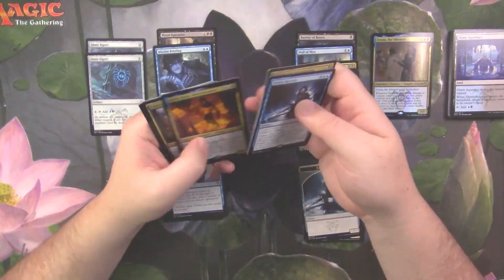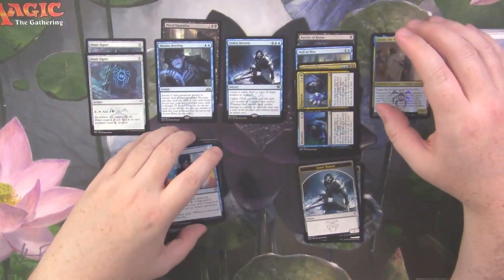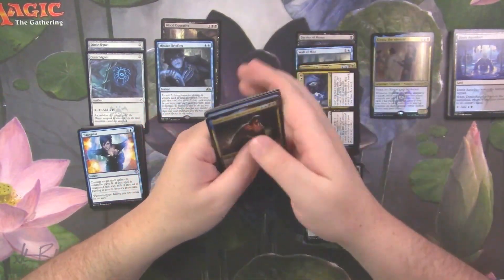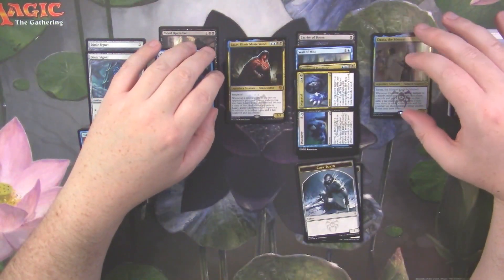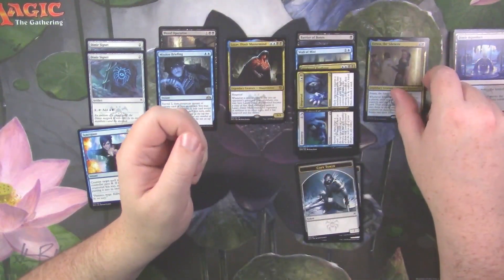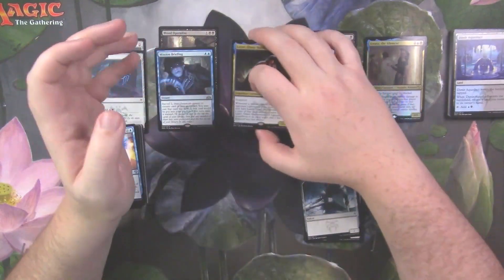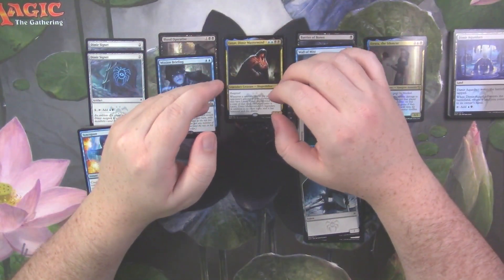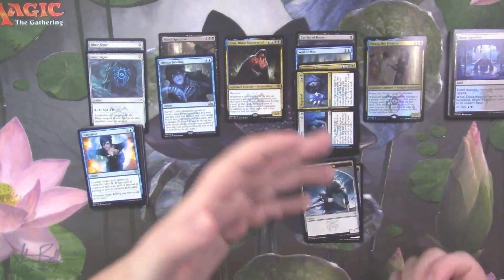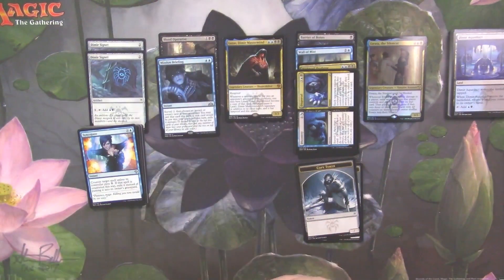Not a bad little deck. How many rares did we end up with? One, two, three... twelve rares. Here's an interesting thing — we got twelve rares, and the Selesnya deck had two mythics in it while this deck only had one. The Boros one also had only one mythic. And notably the Selesnya kit had a card worth about twenty dollars in it plus double mythics. Why did they put two mythics in the Selesnya one? Did they think its power needed a boost over the others? Interesting question.